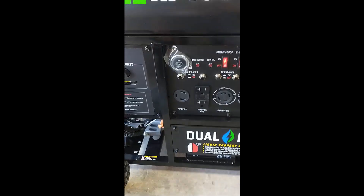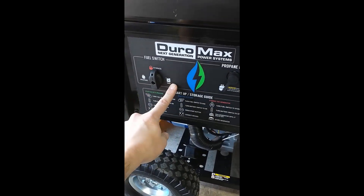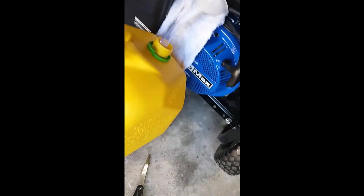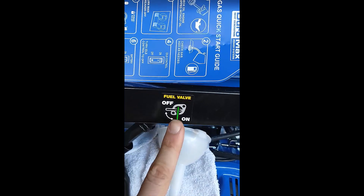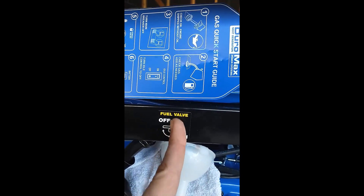Two things I forgot to mention: turn the fuel switch over to gasoline, and you also have to make sure that the gas valve is turned. This fuel valve right here — make sure that it is vertical.